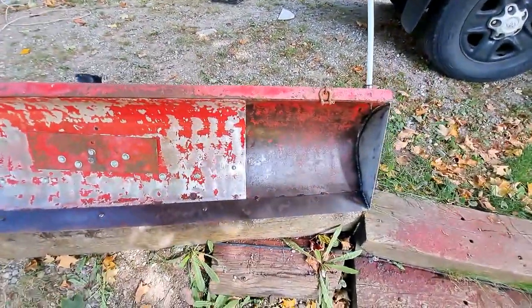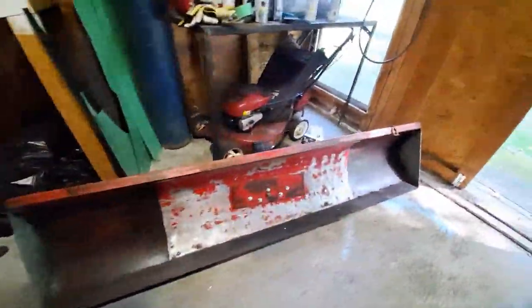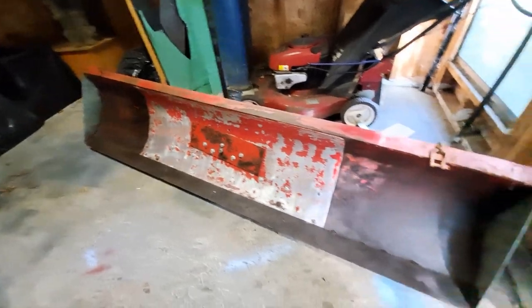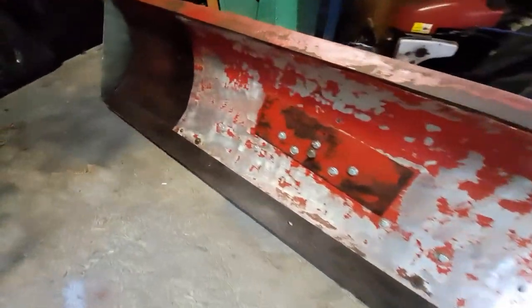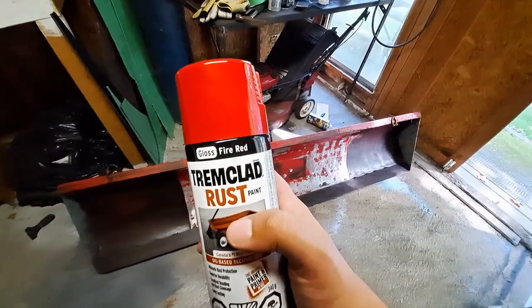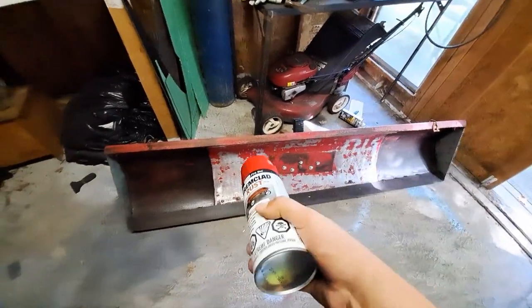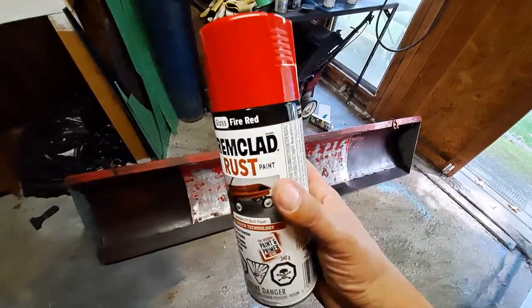Hopefully when we come back out this stuff is all black. The rust reformer has dried and it's made most of the rust black. That little bit of red you're seeing in the light is actually still paint, but the bare metal where it was rusted is all reformed. Next up we're going to be hitting it with some of this Faya Red — a couple of coats on the front and maybe another quick coat on the back just to make it look pretty.